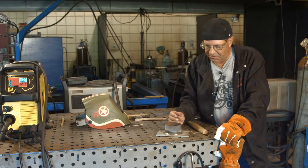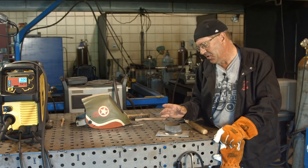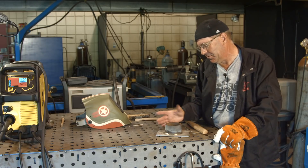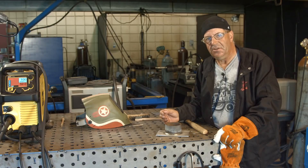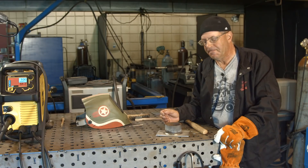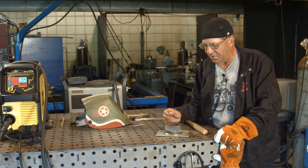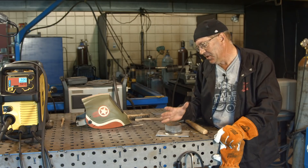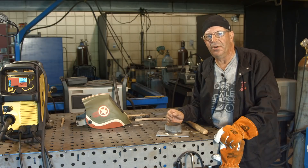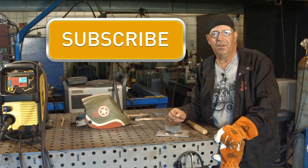I thought this was a fairly good test and I appreciate the viewer for commenting and wanting to see something like this — carbon steel to stainless steel. The main concern is you really need to use a stainless electrode. Try to look for a 309 first. If it's a non-critical weld, 308 or 310 will work. There are a lot of different electrodes that will work, but right now a good popular one is 309. Thanks for watching Weld.com — make sure you subscribe, new videos every Monday. Thank you.